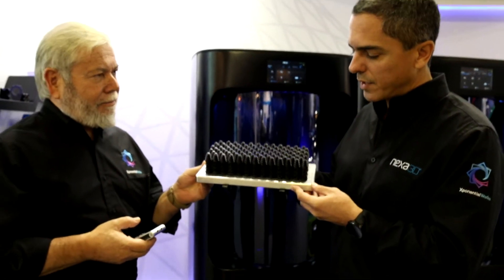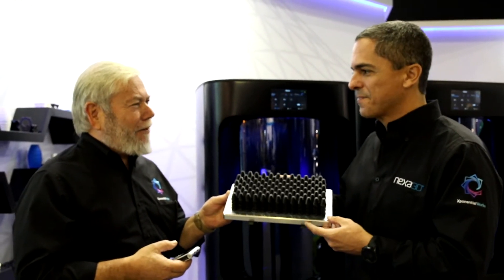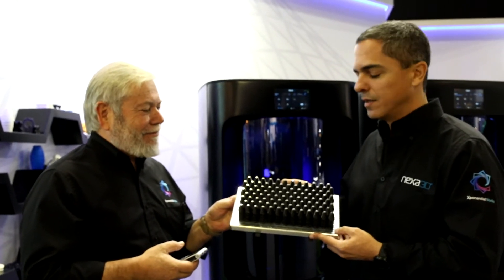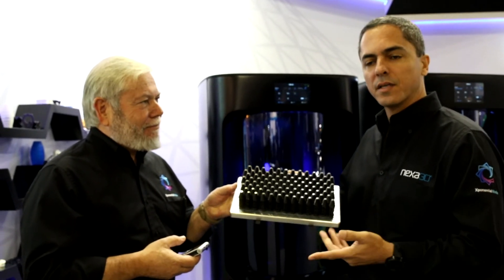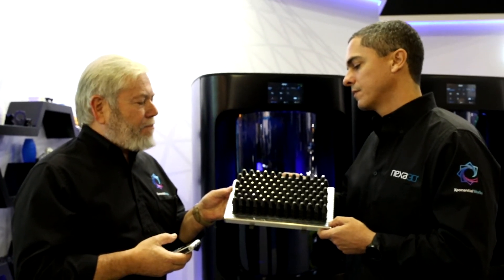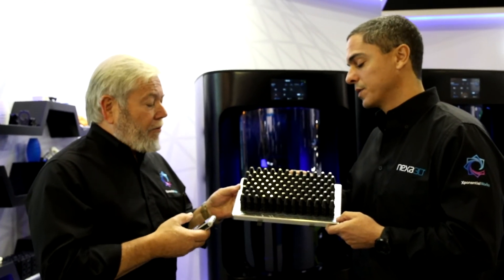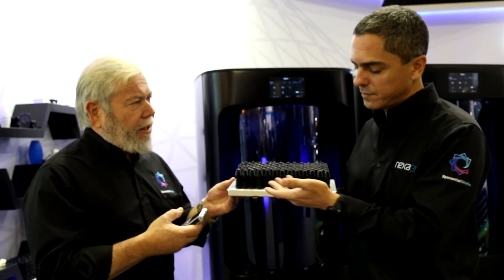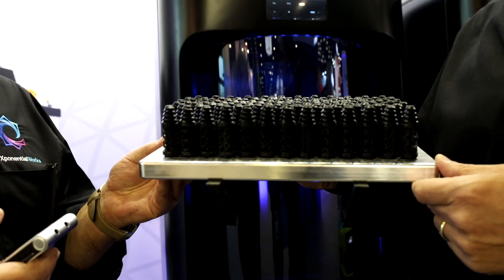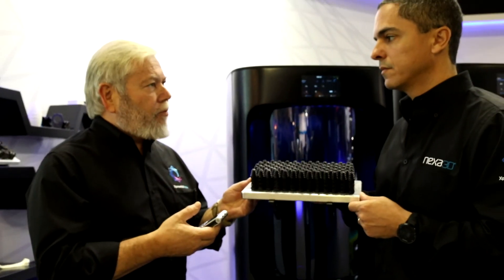These are topologically optimized dental screws — of course, they're much larger than the ones that would ever be used. When we're talking about those speeds, we're talking about speeds that are competing with injection molding. A hundred of these parts with details that injection molding cannot accomplish, because it's really a very organic design with finish quality and tolerances that equal injection molding.